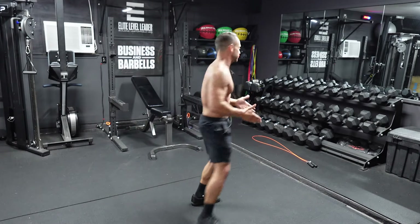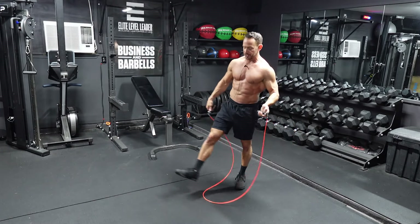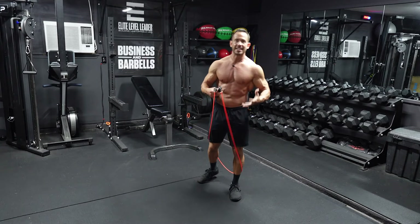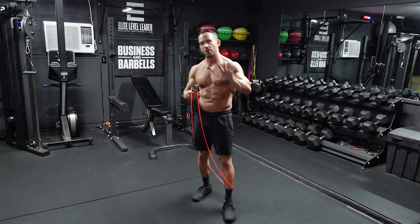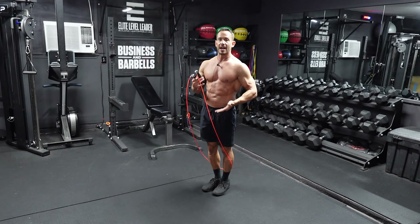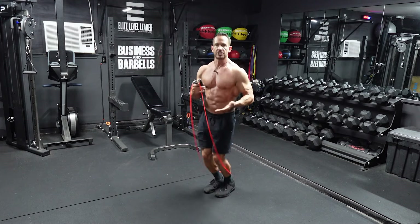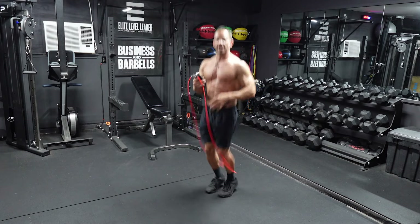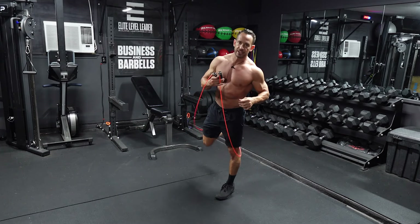Let's go over the jump rope portion of this workout first just to make sure we're using proper form and technique. This should be a very easy and relaxed movement to do. Jump rope is not very difficult if you know a few tips. We're going to have our feet together and just bound on the balls of our feet, jumping just a couple inches off of the ground, just enough to clear the rope. No need to bring your knees up really high or kick your feet back.